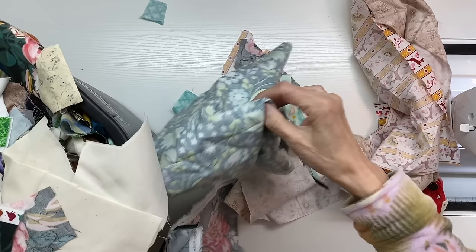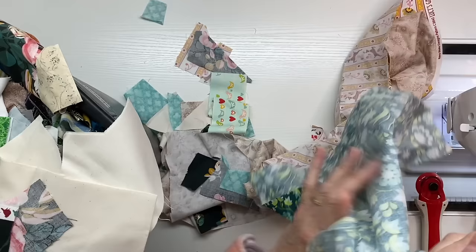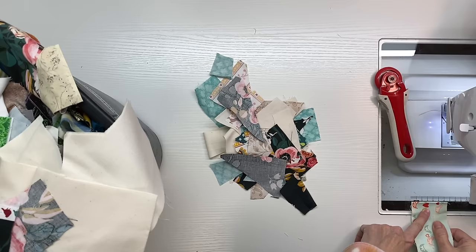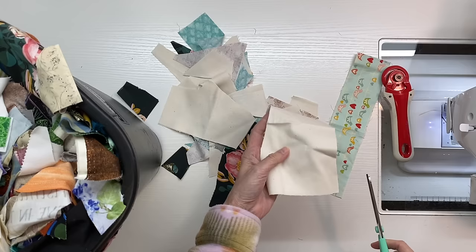I store my scraps in a little 13-gallon office trash can, and that is all the size I can handle in my very small sewing space. I kept good track of the time I spent on this project. This is about two cubic feet of scraps — imagine two milk-carton crates full. If that took me 20 hours, you can exponentially add time for larger scrap piles.